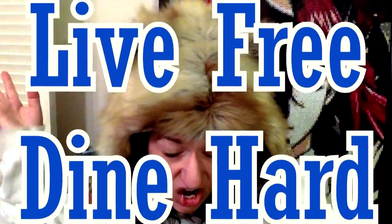Hey guys, it is me on my channel BeautifulTanglesMess, and today I am bringing you another episode of Live Free Dine Hard Tasting Weird Oreo Flavors Edition.